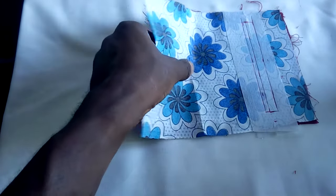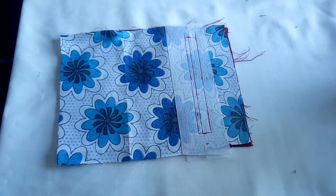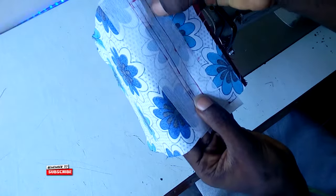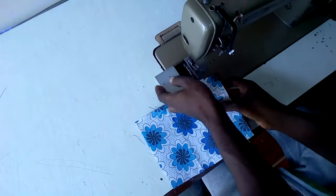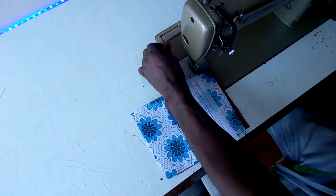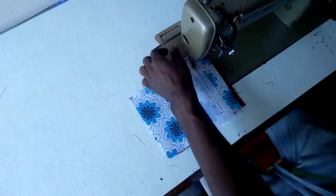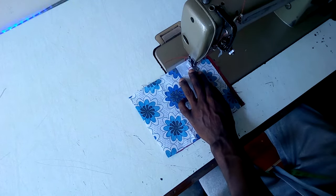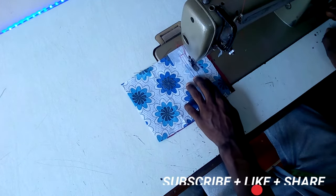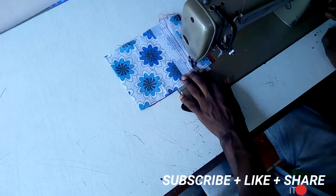So now all we have to do is seal each edge of this place and the other parts. I want you to look attentively right now. Make sure you don't seal beyond your 5 inches — stitch right around here.